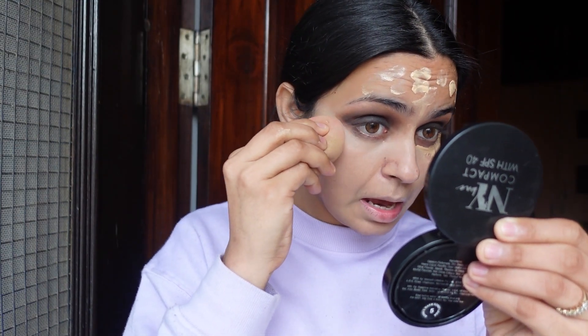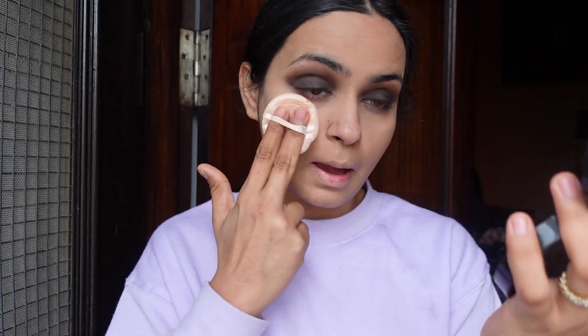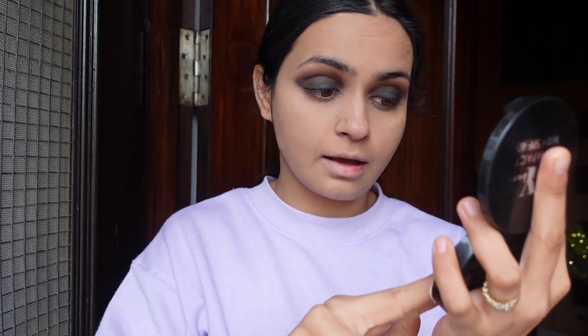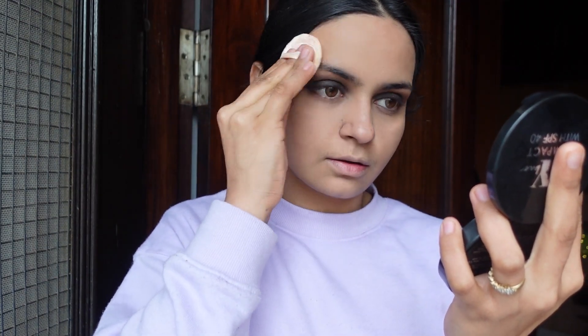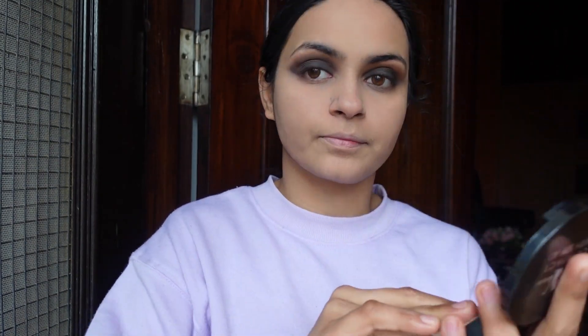If you like, you can take a precise brush here for a clean look — blend it and it will not mess up your makeup. Then I am using NY Bay Compact Powder; it is very easy to apply and has a good applicator. I have set the under eye area, and I will set it there because the creasing is controlled — so you don't need to crease under eye.